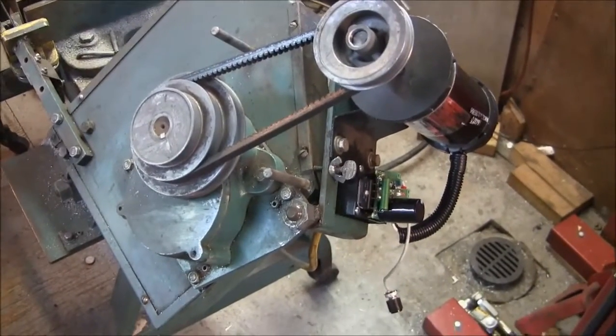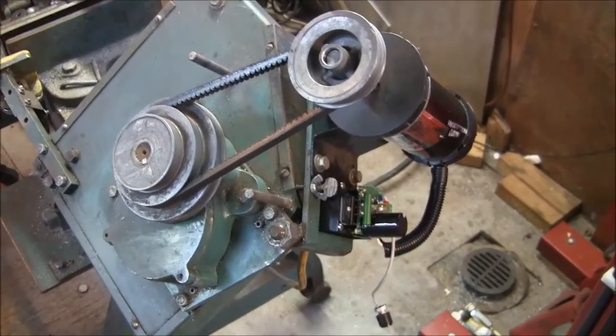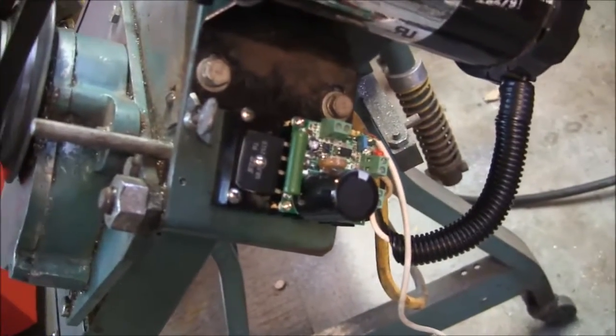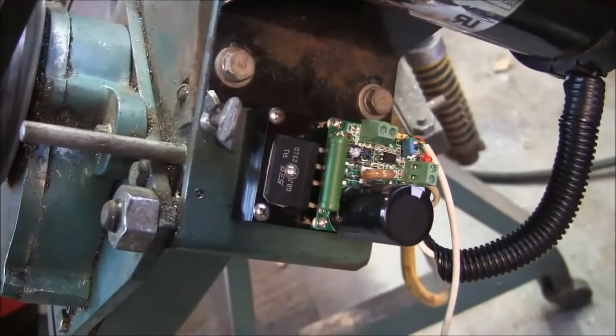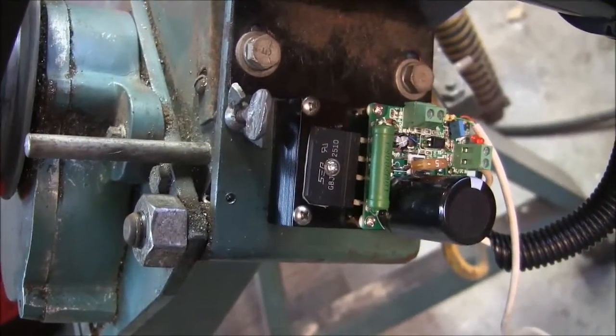The treadmill controller has been officially retired because I took another look through my junk box and believe it or not I had the exact MOSFET that this thing takes. So we put it in there, along with all the other mods we hot-rodded this thing with, and it is now bulletproof and functional — all hooked up to the saw.